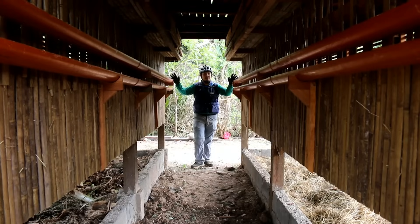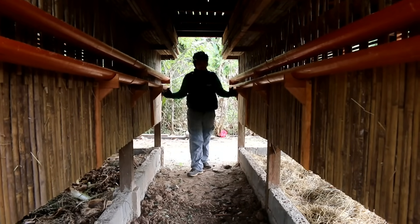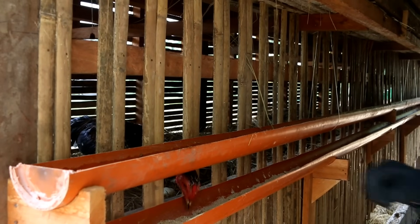This is where we feed and water our chickens. We have PVC pipes running all throughout our chicken coop, with holes so the chickens can reach their water and their feeds.